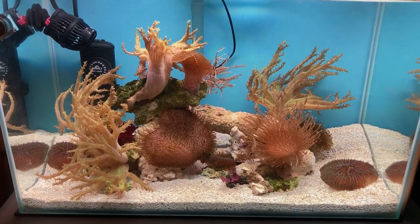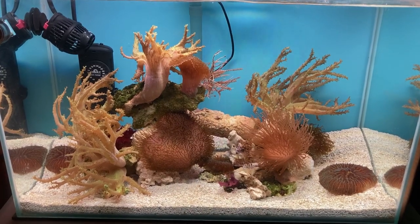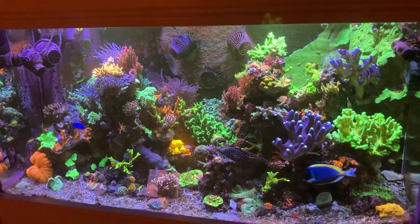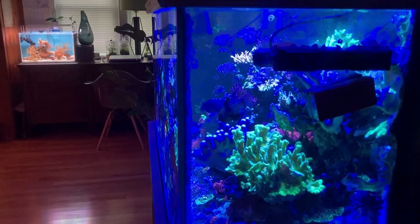This tank used to be our one and only planted freshwater aquarium, but I really needed a home for these leathers, so here we are today. Here is our 120 gallon mixed reef — a link to videos about this setup is in the description below. You can see that the lighting spectrum is quite a bit more in the blue range in this larger mixed reef aquarium.